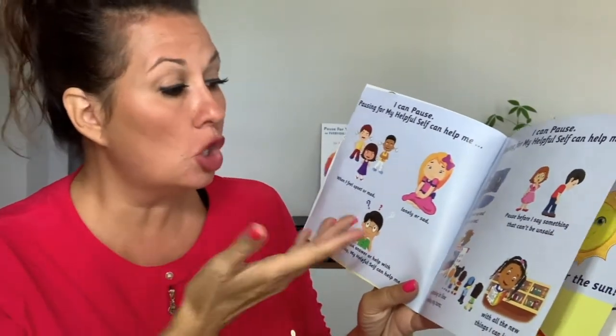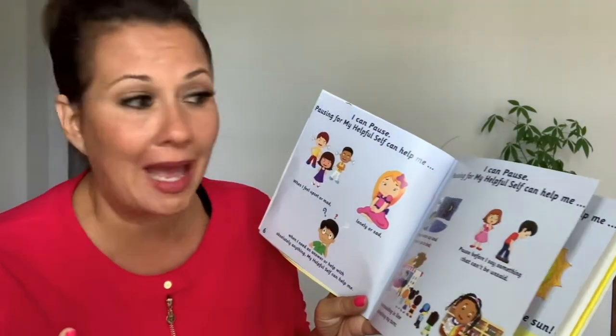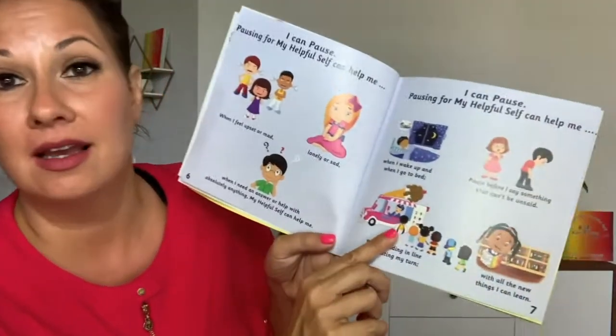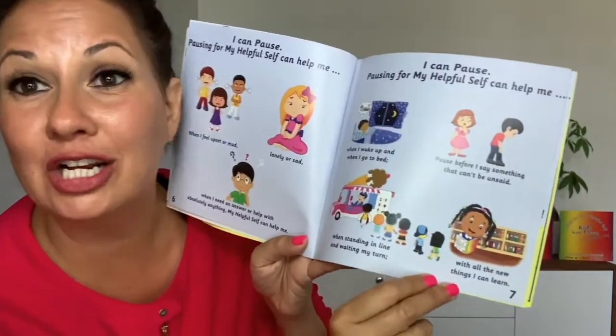Hi friends, we're on part two. Pausing for my helpful self can help me. Here we're going to see the different ways that pausing can be helpful. When you feel upset or mad, lonely or sad, when you need an answer with absolutely anything, your helpful self can help you. Also when you wake up in the morning and when you go to bed. You can pause before you say anything that can't be unsaid. When you're standing in line and waiting your turn — at the ice cream truck, or with all the new things you can learn.